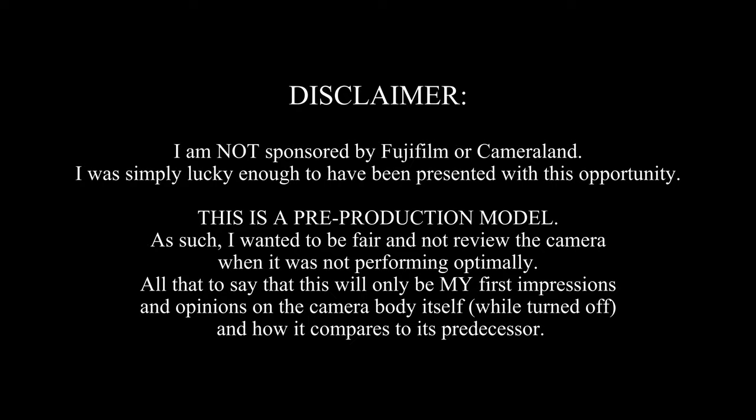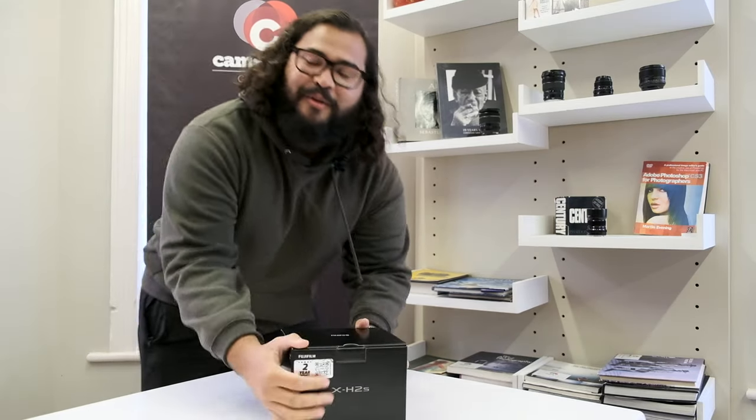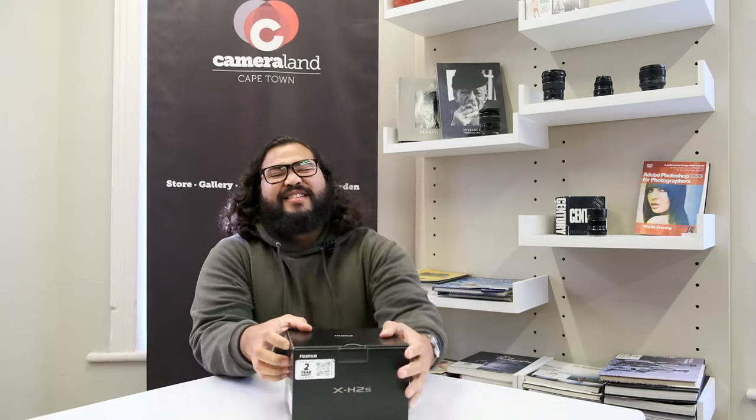What's up, I have something special for you guys today — I bet it's not what you expect. Let me show you. You see what's written on this box? Because I see it and I still won't believe it. So what is up guys, I have Alchemy coming at you with another video, and today we are looking at some first impressions of the Fujifilm X-H2S.